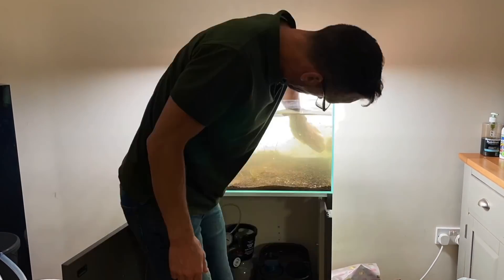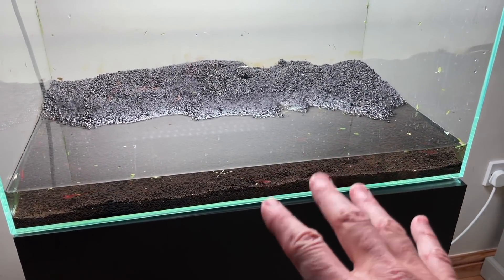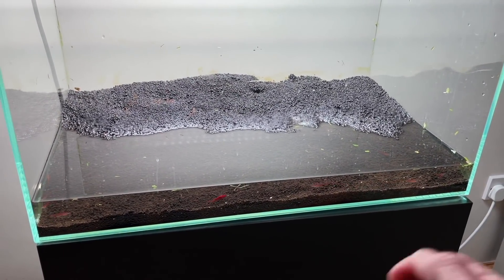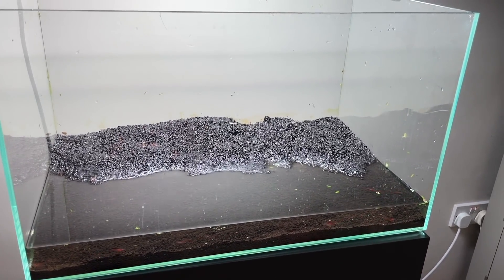We've emptied the vast majority of water out and you can see there are some shrimp just hanging around in the shallows. They're going to be fine — super hardy, these shrimp. Ideally you might want to net them out and put them in a temporary home if this is going to be a long procedure, but I'm going to be done in an hour or so, so these are going to be absolutely fine.